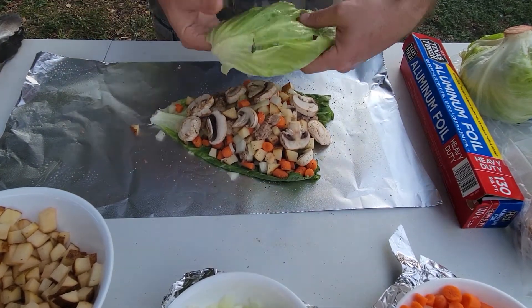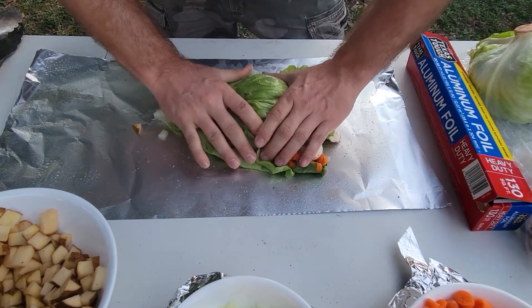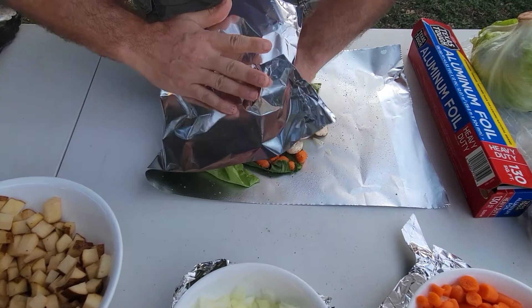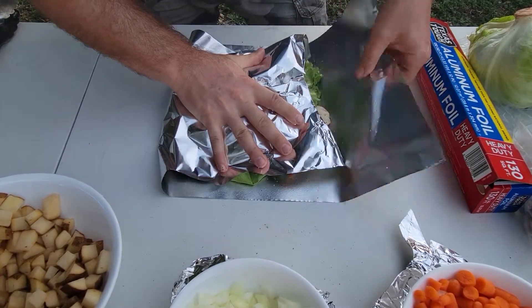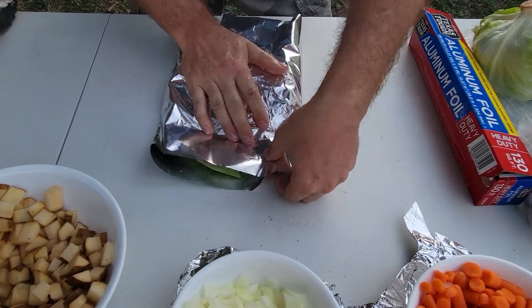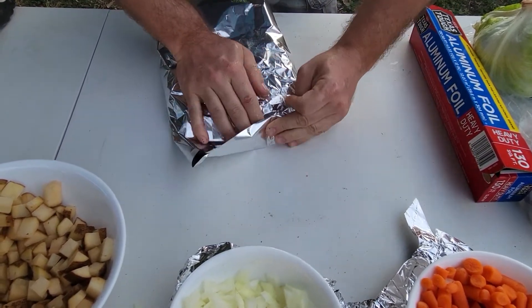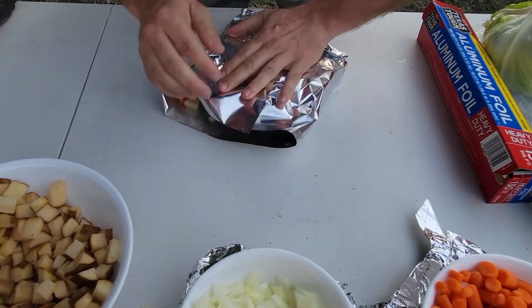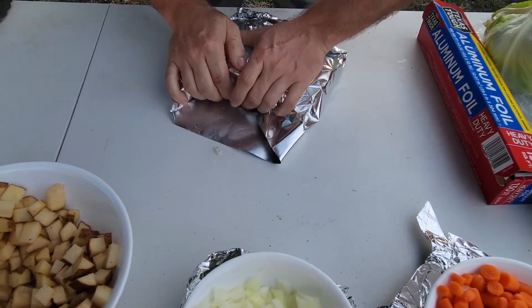I've gone ahead and mixed this up a bit so there's some meat on top. Now we're going to put our other lettuce leaf on top. You don't want it very thick — the flatter the better, actually. There are a million ways of folding it, so pick your favorite. Just make sure everything stays inside.